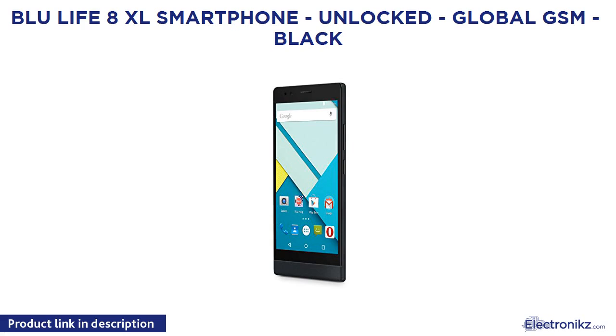BlueLife 8 XL Smartphone, Unlocked, Global GSM, Black.